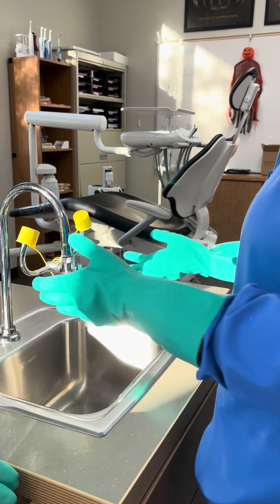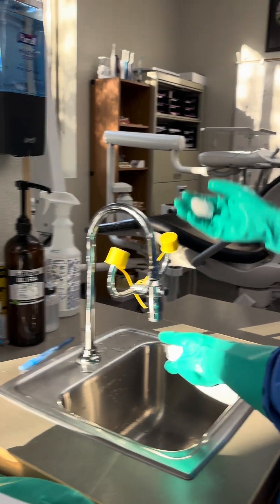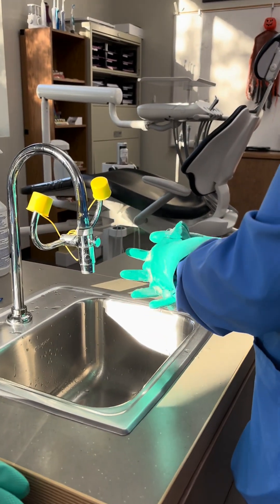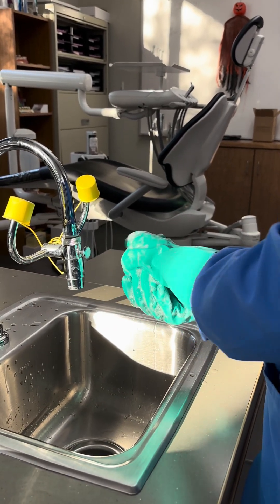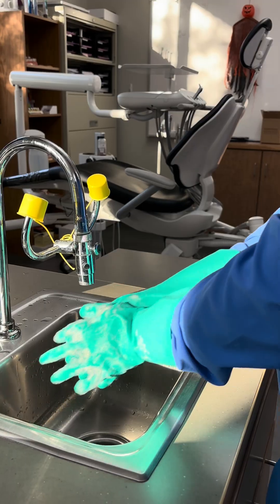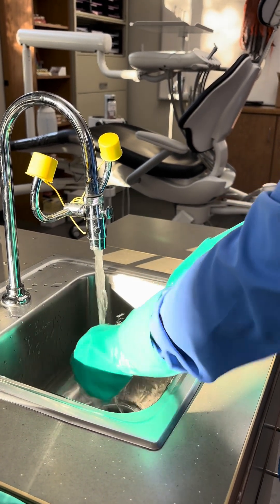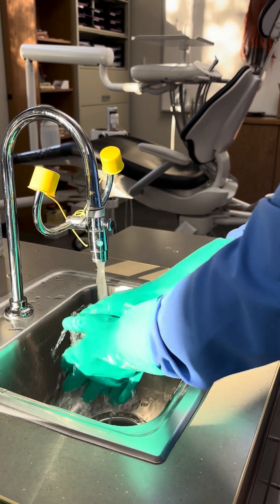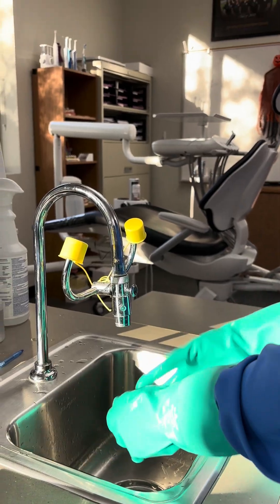Now we're going to wash the utility gloves with hand rub or soap — we're going to use soap in this situation — to completely disinfect them before we do anything else. And then we're going to dry them.